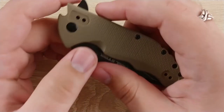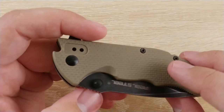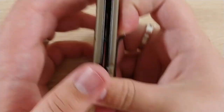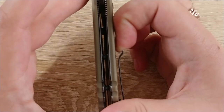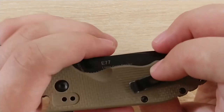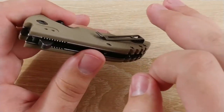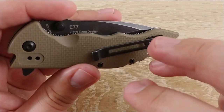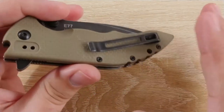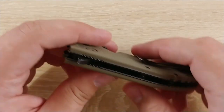On to what I dislike about this — really only two things. I mentioned I like the texturing on this G10 — it's very pleasant and not too grippy. However, they didn't smooth it out below the clip, so that texturing combined with the clip is just enough to grind your jeans to shreds when putting it in and out of your pocket. It's not a pleasant experience either way. If I were keeping this knife I'd probably sand that spot down just below the clip — just be careful with G10 particles, do it underwater.